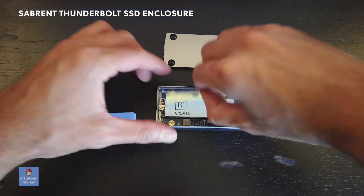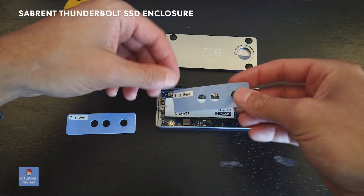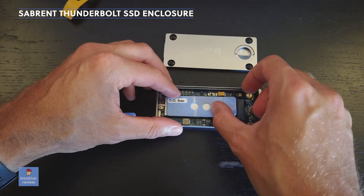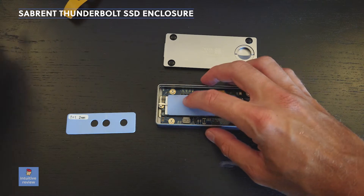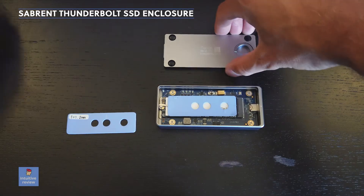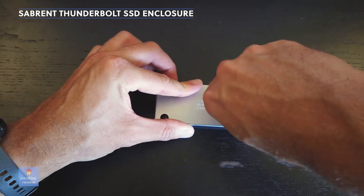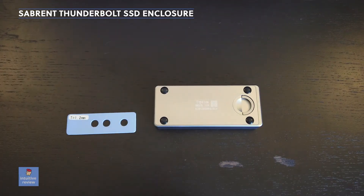Now I'm going to install this on here. I'm going to place that on here and this is going to cool it down. Simple as that. I've got to put the closure on top, twist it, and now you have a new hard drive. Simple as that.